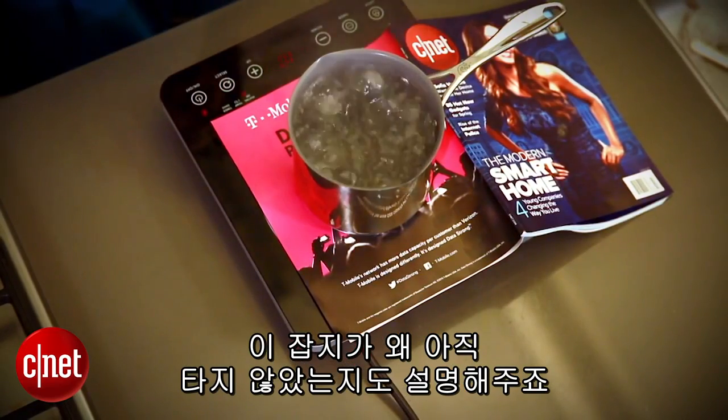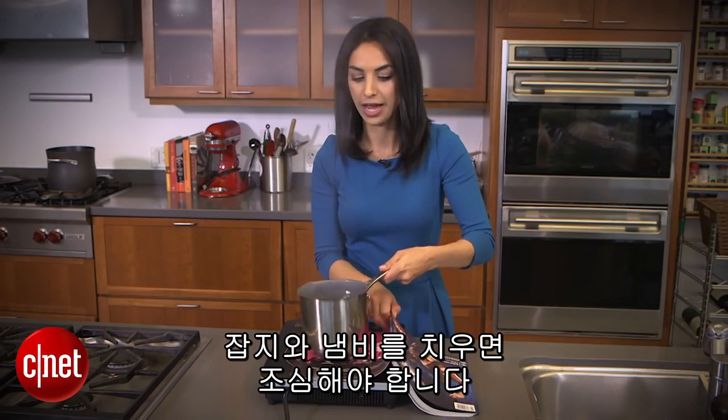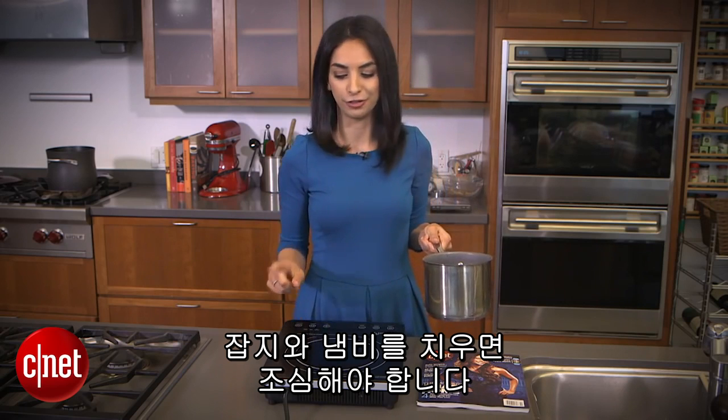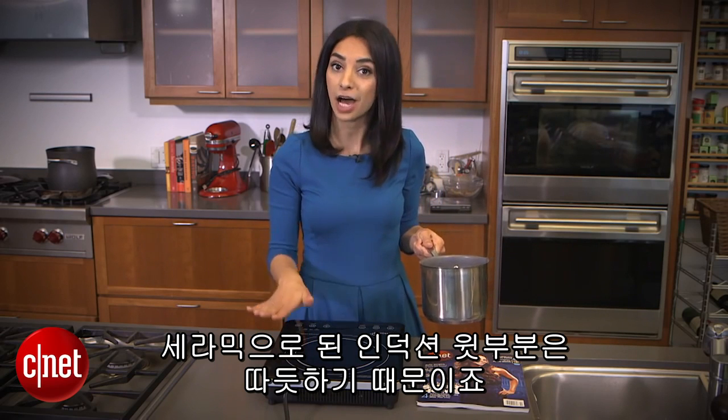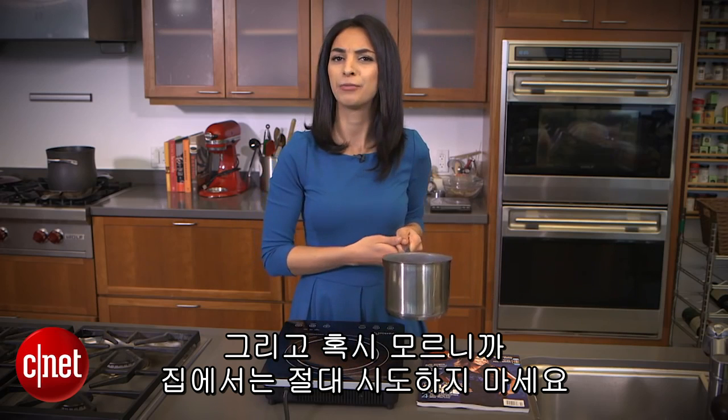It would also explain why this magazine hasn't yet burned. Now if we remove the pot and the magazine, you'll have to be careful because the ceramic plating on top of the cooktop will be warm — and don't try this at home, just in case.